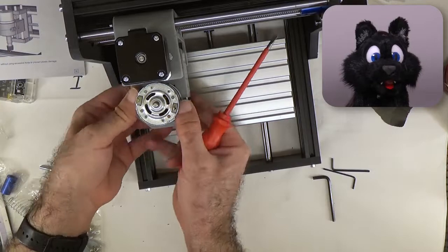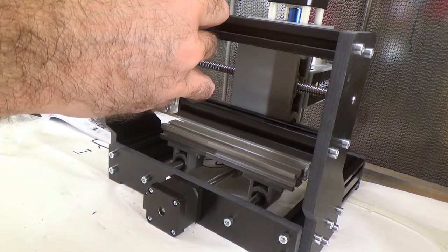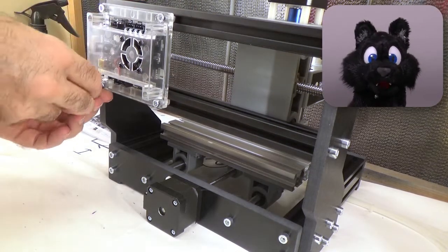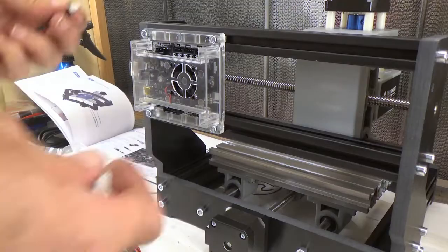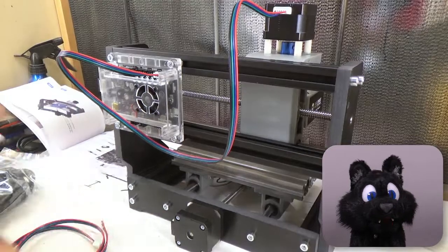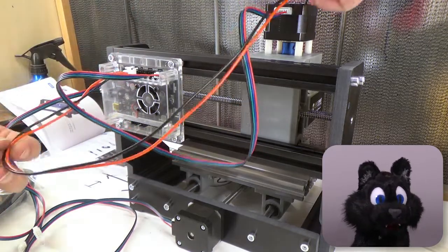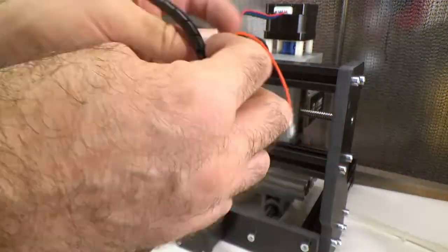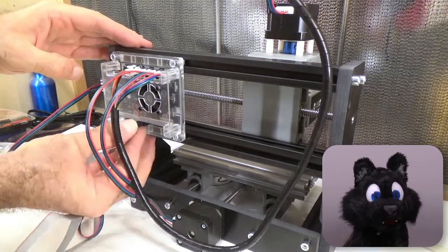After attaching the spindle motor, it is time for the controller board and wiring. The controller comes in a clear case and goes to the rear frame rails — this is a good point to show the self-locking T-nuts of the set. The stepper wires are certainly long enough; the driver set might be the same for larger versions of the device. Just be sure to connect the X, Y, and Z motors to the right sockets — these are not coded, just labeled. After a bit of wire management and cable ties, the device is now ready for a test run.